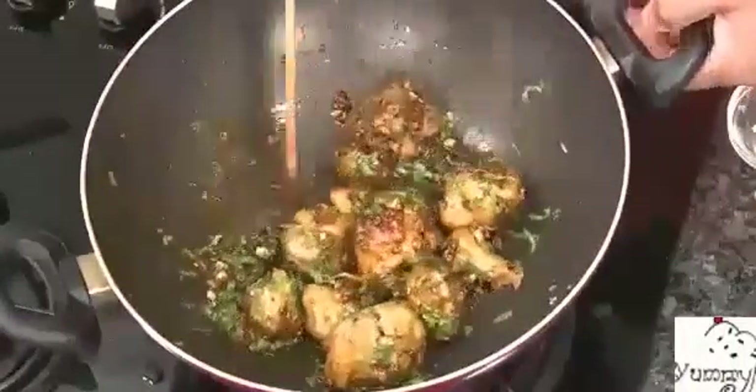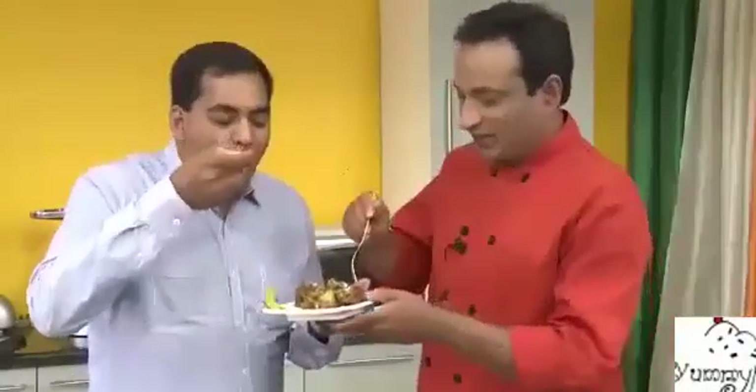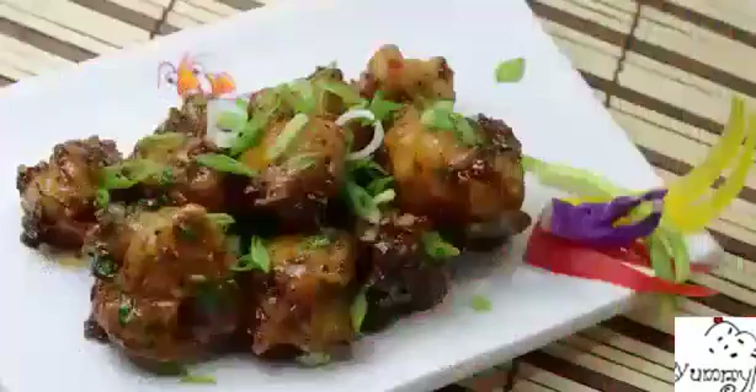Add some chopped coriander on top and toss it, then add some chopped spring onion. Mr. Praveen, this is for you! A little bit spicy, a little bit tangy, a little bit sweetness from the sugar — all of this combination makes this really, really excellent. We do make gobi manchurian at my restaurant but this is different — this is much better, my friend.